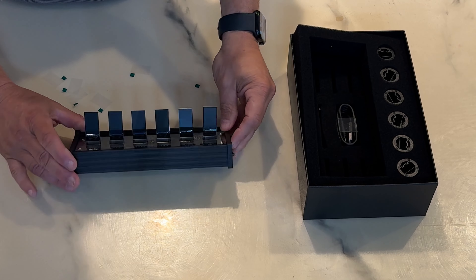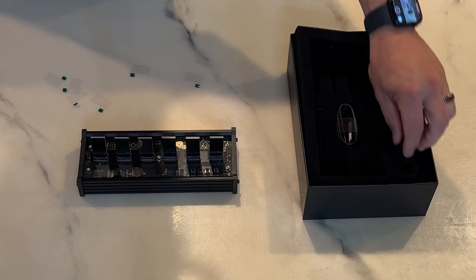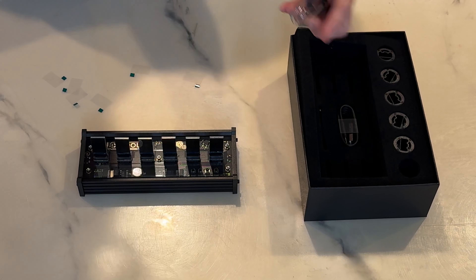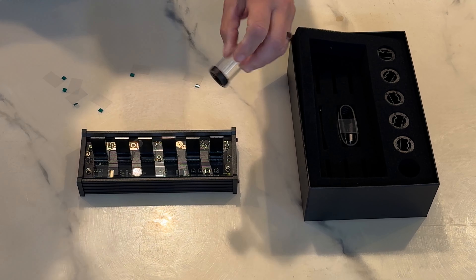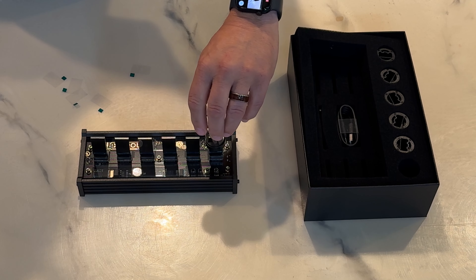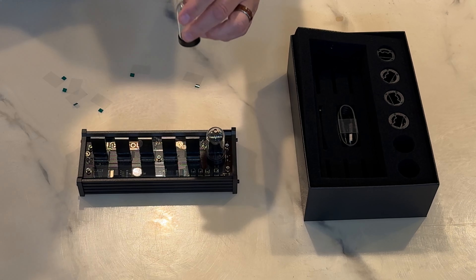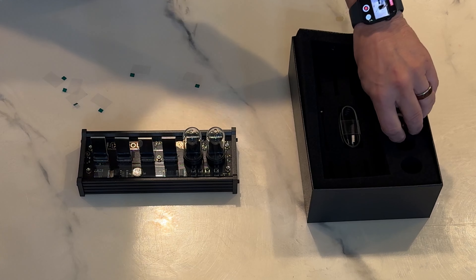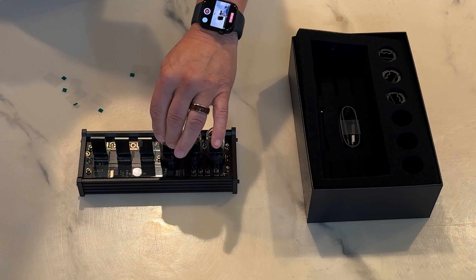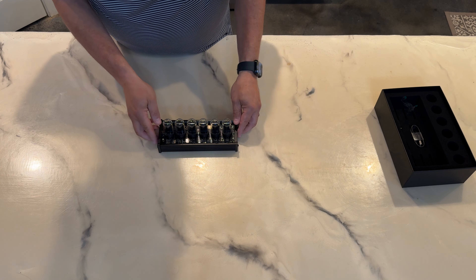We've got all six of the displays installed — that is a really cool look. Now we'll look at the covers. It's pretty obvious which way they go; each one fits over the electronics on the back of the display. Turn each one the correct way, set them in place, and that's pretty much the install right there — as simple as can be.